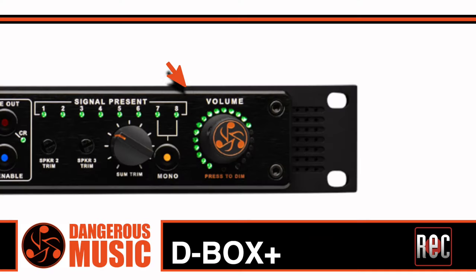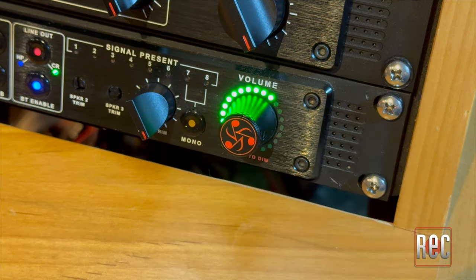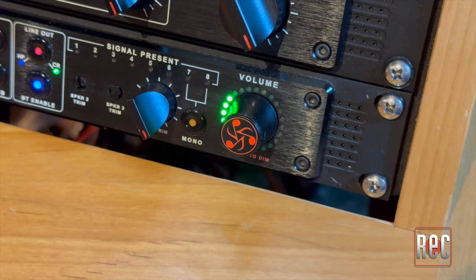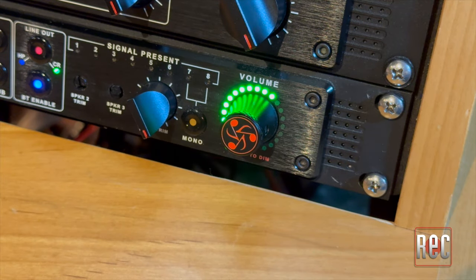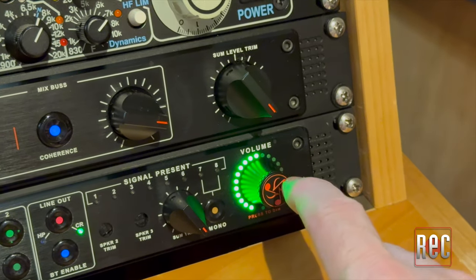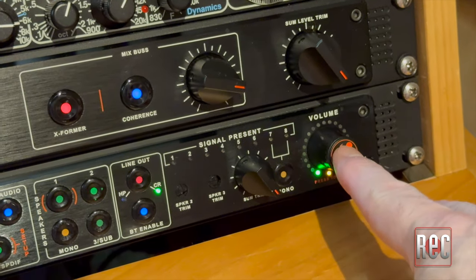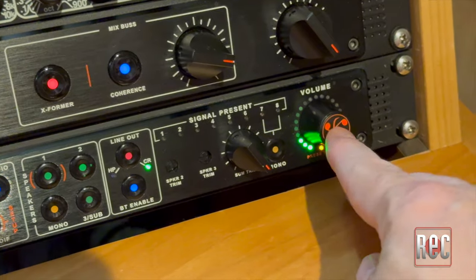The master level is handled by an advanced and beautifully designed true rotary encoder with 21 LEDs. It features a push-button audio dimmer with a user-selectable reference level, and this encoder also performs secondary programming functions. A quick double press sets the volume to a user-selected reference level, which is helpful to avoid mixing and listening too loud, and is also handy when editing audio for film, video, and mastering.